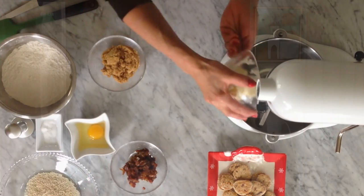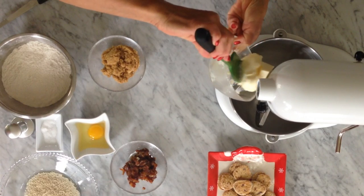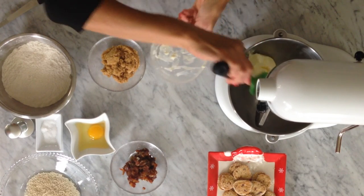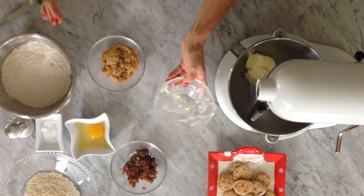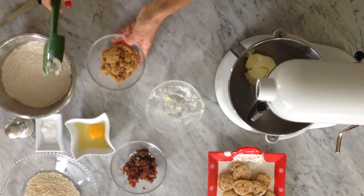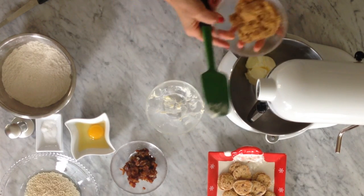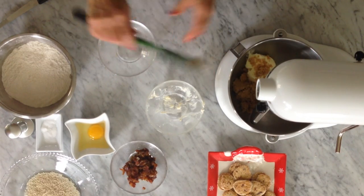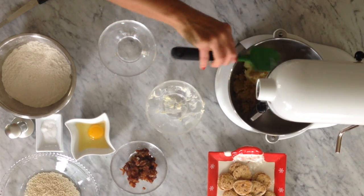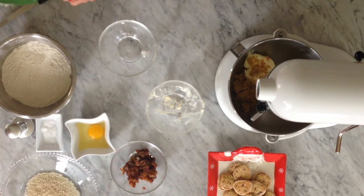First thing we're going to do is cream our butter. We've got 11 tablespoons of butter, or 150 grams. And as usual, you can always get the full recipe with a lot of extra notes right where it says 'click for recipe' at the website, so you don't have to worry about catching it all. Then we've got brown sugar — half a cup, very firmly packed, that's about 97 grams.